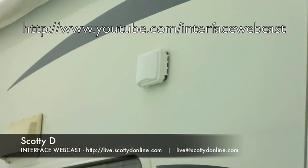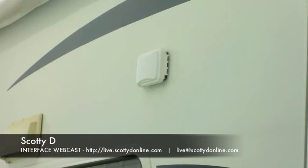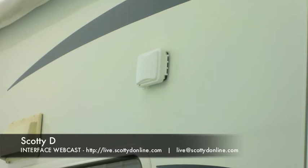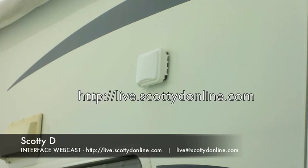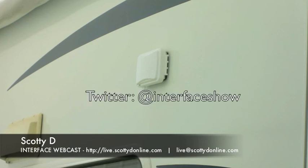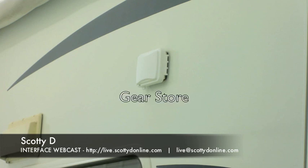If you like this video and you're watching on YouTube, don't forget to give it a thumbs up and subscribe to our YouTube channel. If you've got an idea for tips, tricks, how-to, product review, or a blog entry, drop us a line at live@scottiedonline.com — we are open for content contributors. Keep it locked in to Interface Webcast every Friday afternoon at 4pm Pacific, 7pm Eastern, 12 o'clock GMT. Don't forget the blog, Twitter, Facebook page, the gear store, and more. I'm ScottyD — take care, WebWorld.